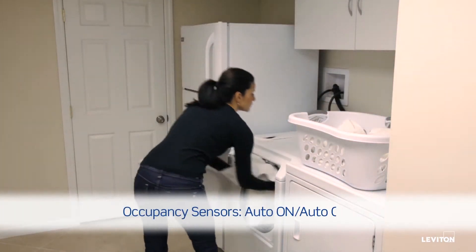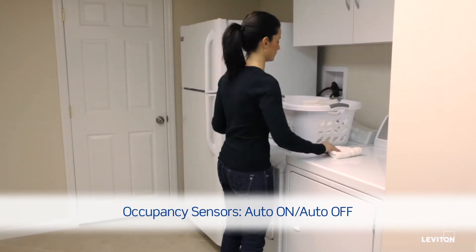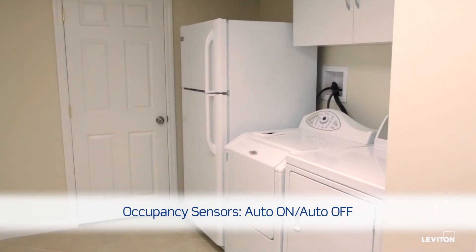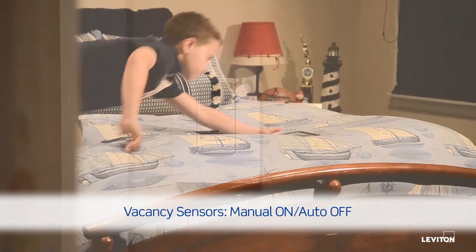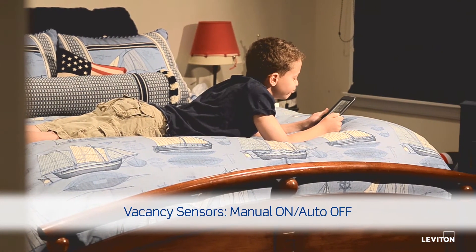Occupancy sensors are perfect for areas where you want the lights to automatically turn on when motion is detected — very helpful when carrying laundry or packages — and automatically turn off when the room is empty. When you want to manually control turning the lights on, but still want the peace of mind knowing the lights will automatically turn off when the room is empty,